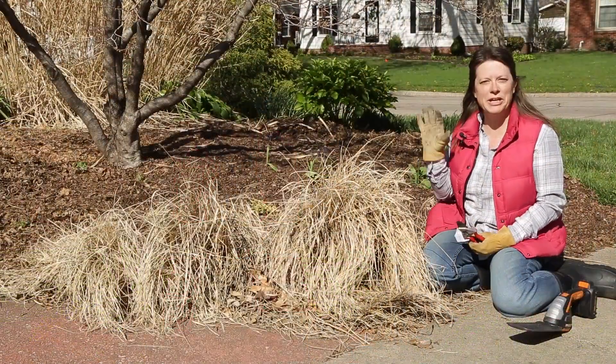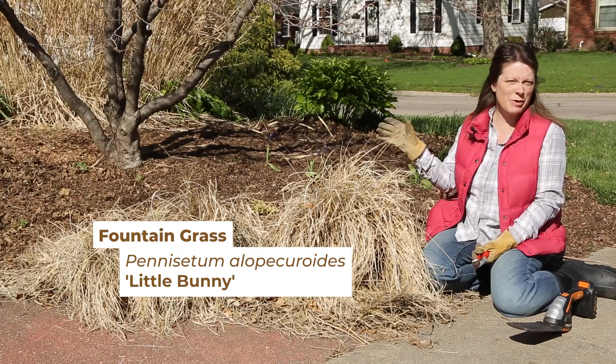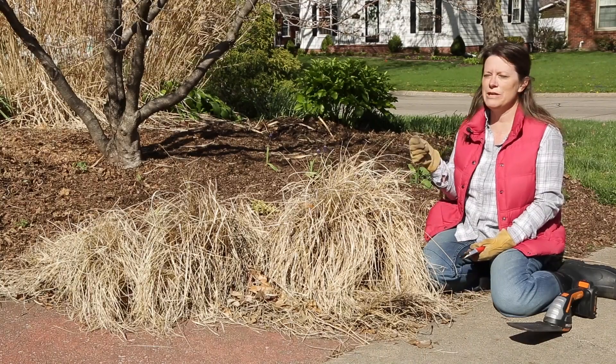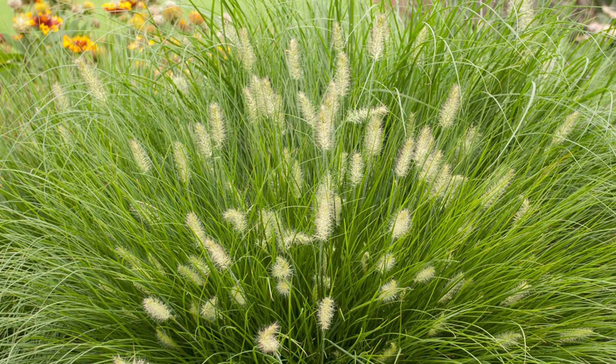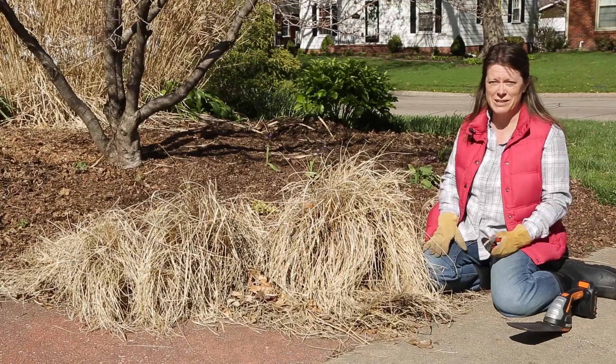Let's get started with the Little Bunny Fountain Grass, or Pennisetum. This is a smaller grass that only grows about 18 to 24 inches tall in my garden, and it has these really pretty fuzzy green seed heads in midsummer all the way to frost. It does not get started very early in spring, so there's no real big rush to get it cleaned up.